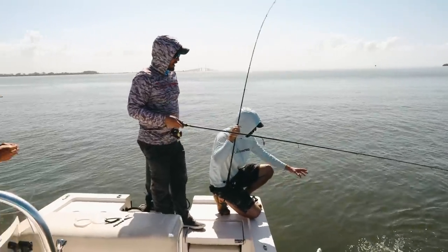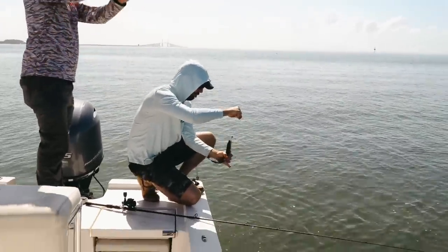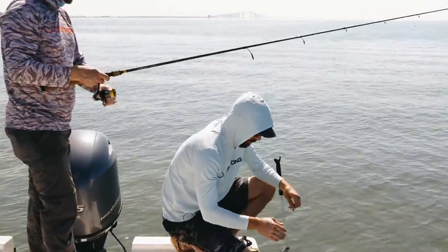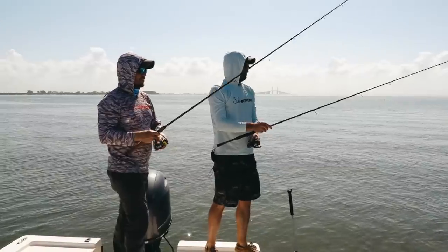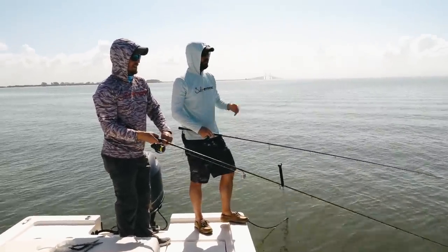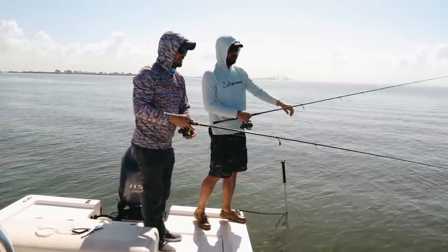We did some trolling — got our boy Will here, Captain Will — just trolling down this grass flat. As soon as we found an area where we were doubling up, we stopped. Now, as you saw, we've put the little anchor pin down. Not much wind here today, but even if there was wind, I think that thing would hold this boat. And so what we're doing is just fishing the potholes. What we found after doing a little trolling is that the fish were holding on the deeper sides, particularly in the little potholes and troughs right along the edge of the grass.